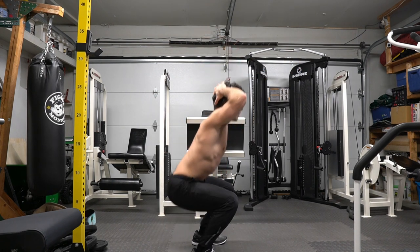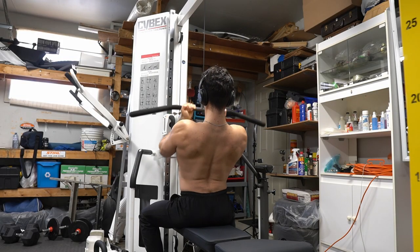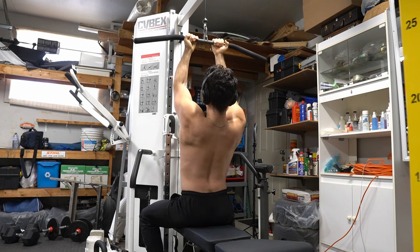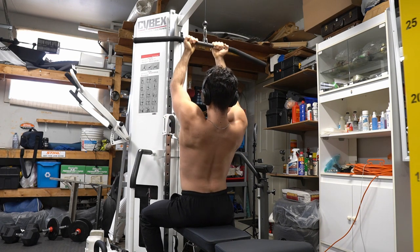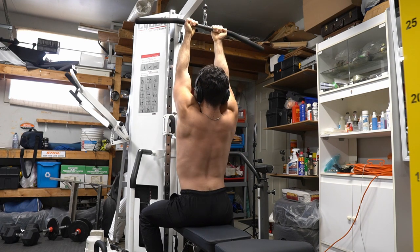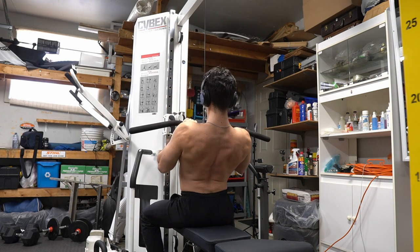Reverse lat pull-downs — I'm emphasizing the significance of using my mind to muscle connection. See how I'm not throwing equipment around? Essentially, you want to digest the exercise. Do the full range of motion and there will be even more activation in your muscles. It's going to take time to build this technique.